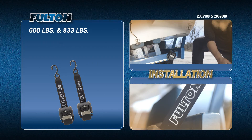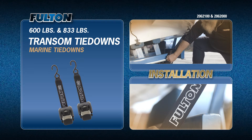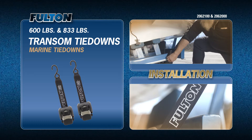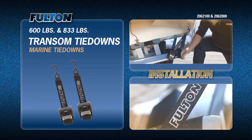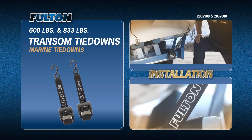Today we will show you how to install the Fulton F2 transom tie downs, part numbers 206-2100 and 206-2000, onto your boat trailer and boat.